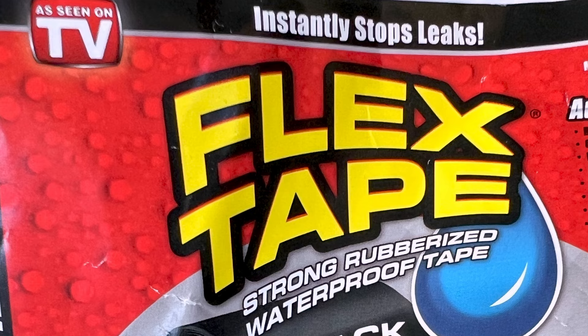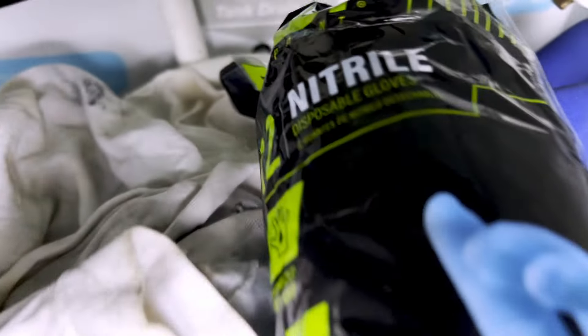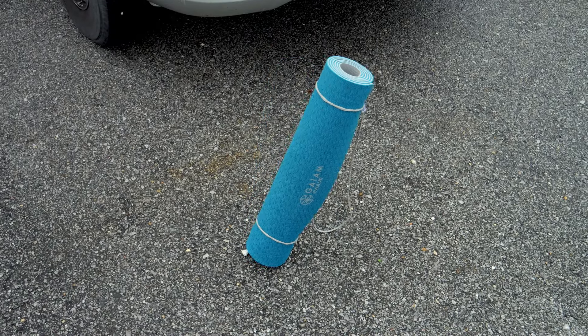Back into Walmart to see if I could find something — maybe a big diaper or something to put around it. I found this 4-inch wide black flex tape. It's supposed to be waterproof, tough, and rugged. I said, well, maybe that'll seal it all up. I didn't have high hopes for it, but I had to try something. So I got that, some disposable gloves, and a yoga pad — not to do yoga, but to lay on underneath the RV.